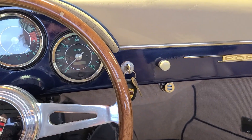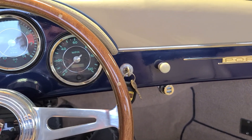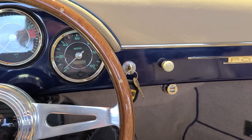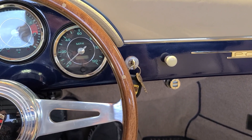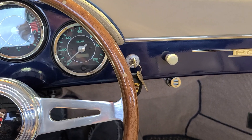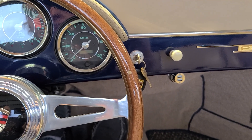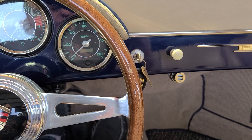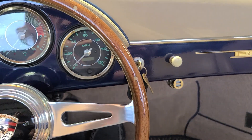We're going to do a cold start video of the Bali Blue Speedster. The car hasn't been started for actually two days now, so this is the first time in two days. We'll see how it goes here.